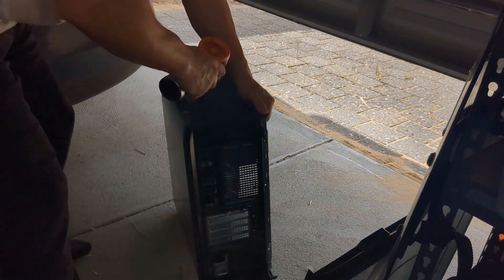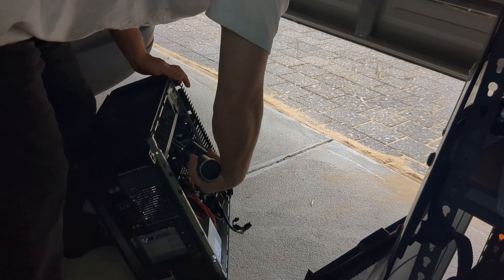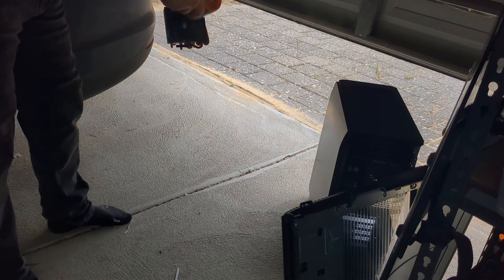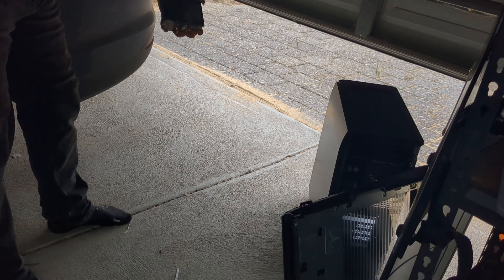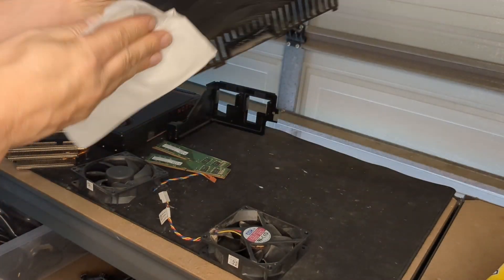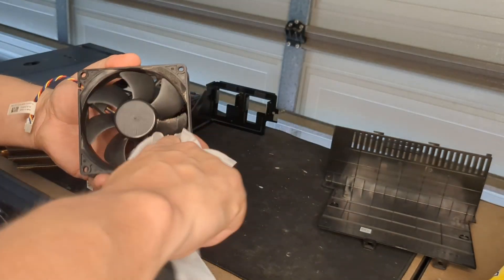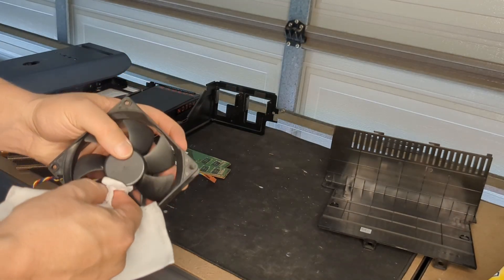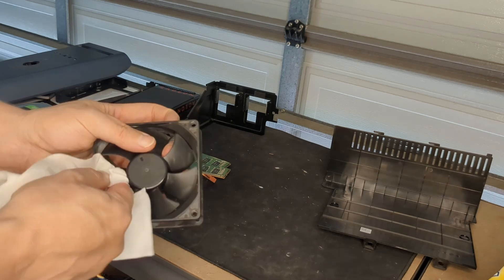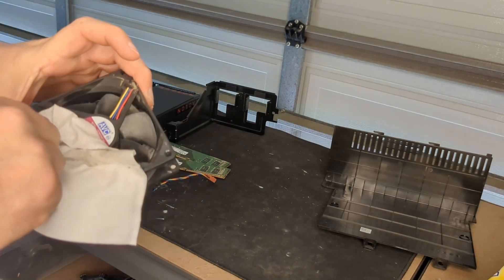As well as blowing it out, I'll get the wet wipes onto some parts like the PSU shroud. I'll hit the fans as well and get into the fan blades a little bit, because if you've already disassembled it to this stage, you might as well get it as clean as you can.